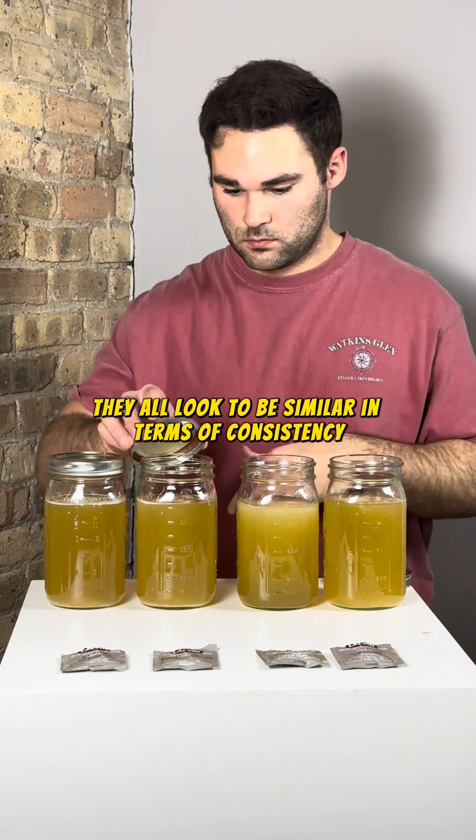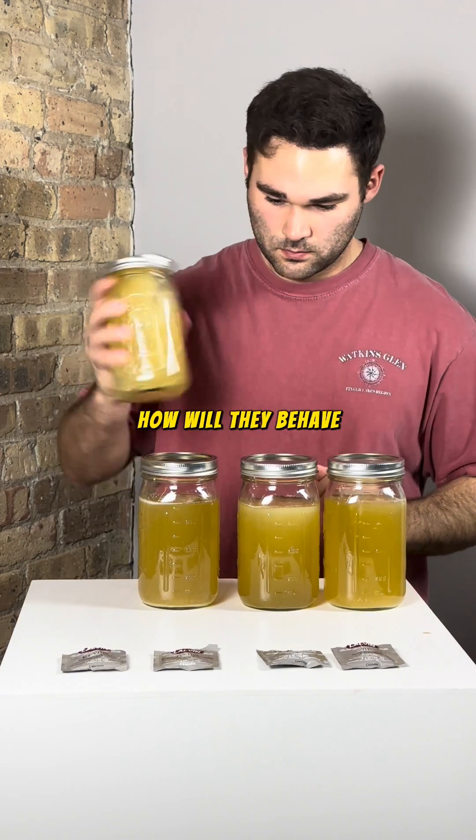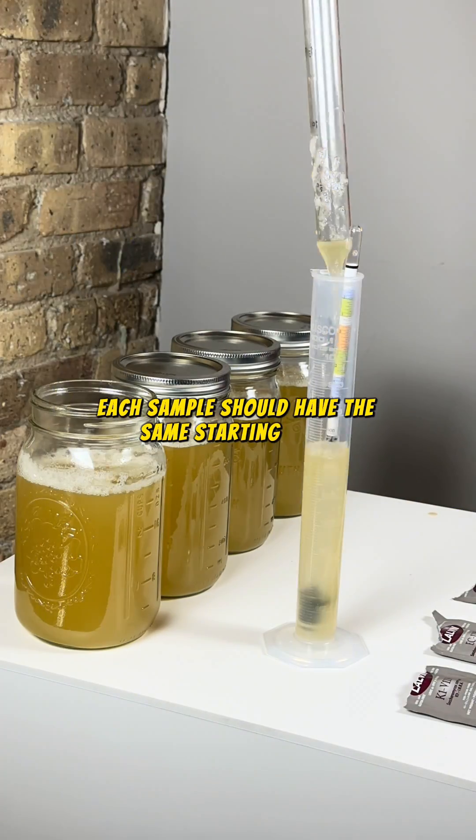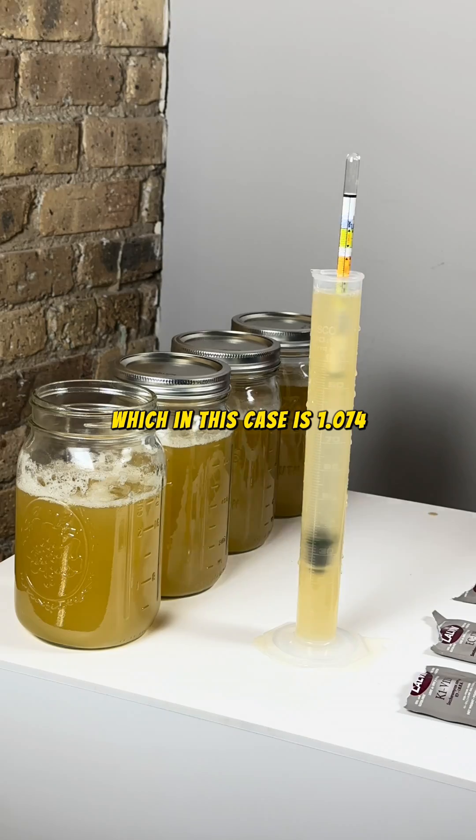So far, they all look to be similar in terms of consistency, but the question is, how will they behave? Now we need to give them each a quick mix and get a benchmark hydrometer reading. Each sample should have the same starting value, which in this case is 1.074.